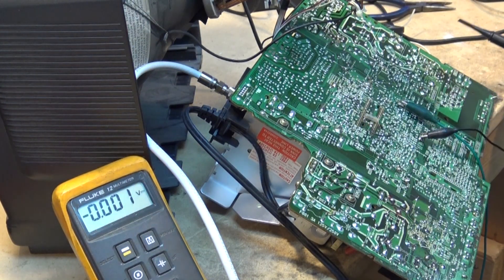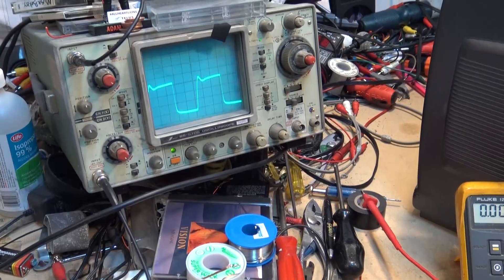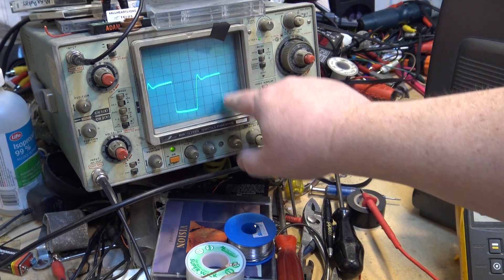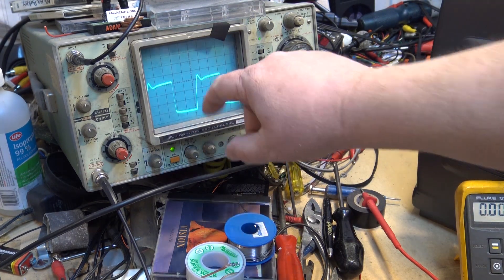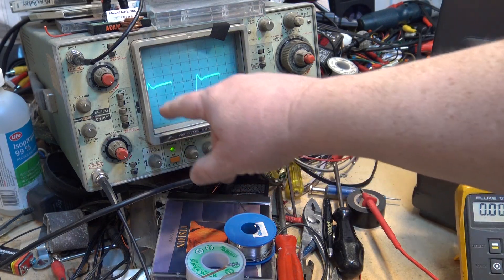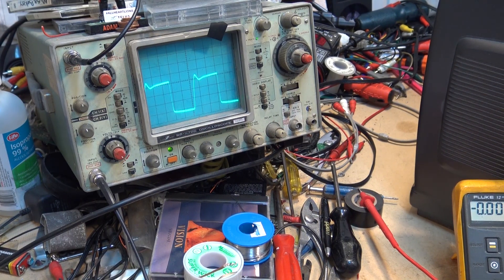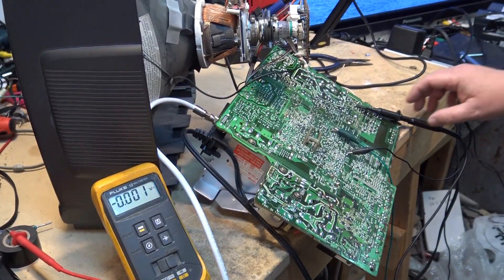We can prove that by hooking up a scope. On the collector we have drive — our horizontal drive — and every time it pulses up and down it's a square wave, as it should be. The little kick is from induction in the primary of the horizontal drive transformer. Each transition produces a pulse representing one horizontal line, confirming the oscillator is running.